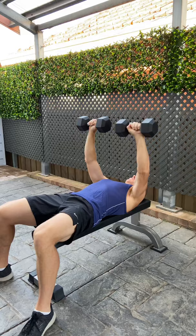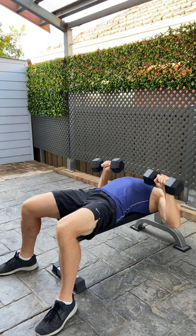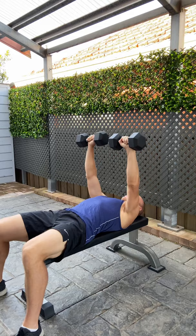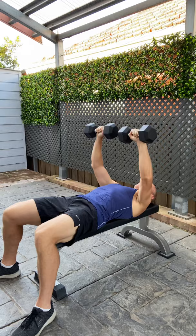Exercise number one is the dumbbell bench press — the classic upper body weight exercise. On the bench with your feet either side, we're going to have the dumbbells bringing them down either side of the nipple line of the chest in a nice smooth, constant motion — not too fast, not too slow, and no bounce at the bottom. Very important that you keep it smooth. 15 repetitions with a weight that is the maximal weight you can do for 15 repetitions. It's very important that you really focus on the overload principle.